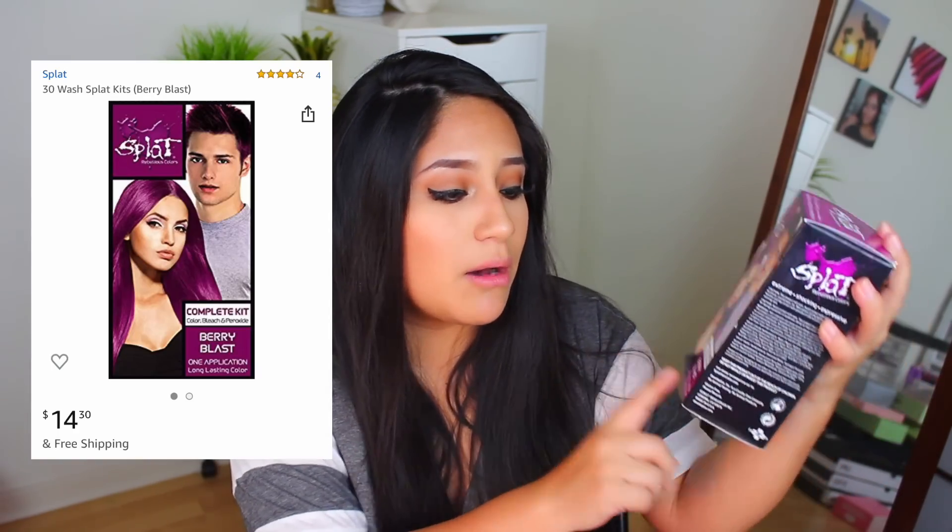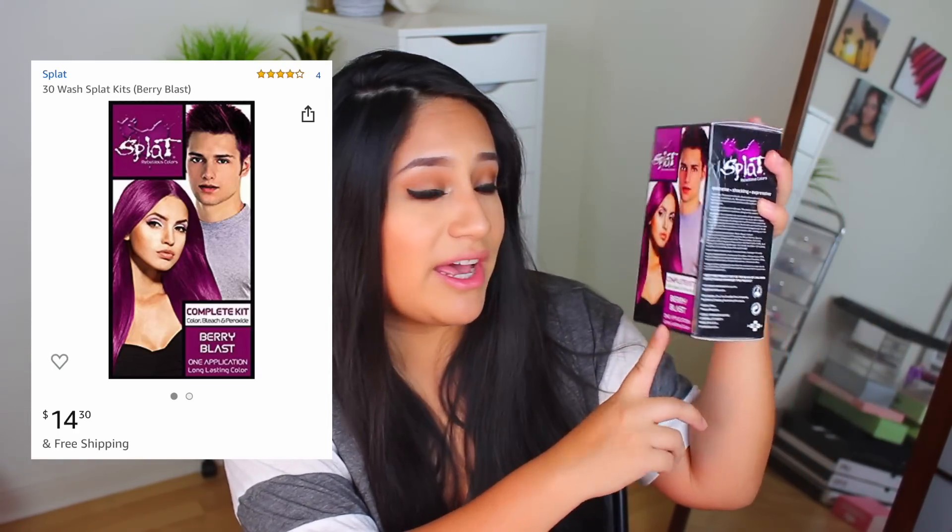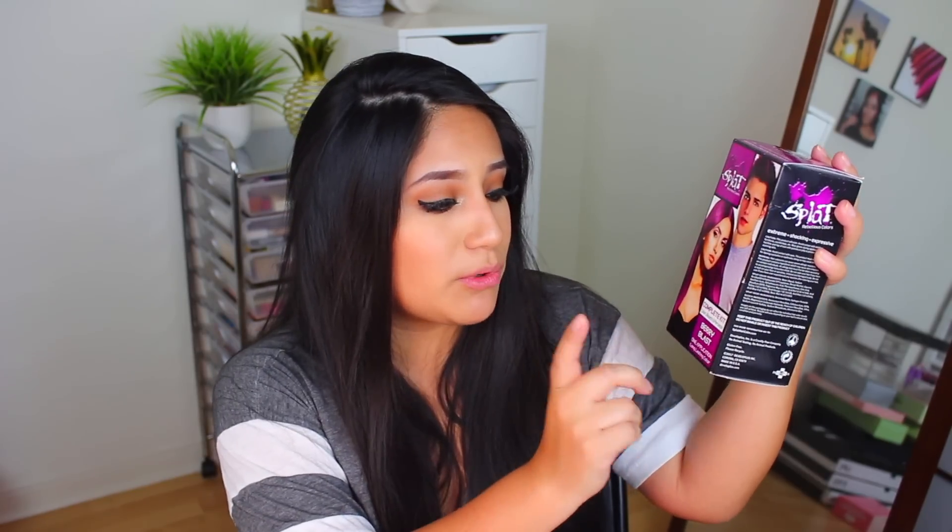So today I thought it would be really fun to try something that's been requested a lot. It is a product that does use some bleach but it's included in the kit — we're not bringing in foreign bleach. We're just trying this one particular kit, and I feel nuts. I don't know why I'm doing this again if you guys saw the first Splat video. Splat like ruined my life for a certain amount of time. But we are back trying the Splat Complete Kit in Berry Blast, which comes with color, bleach, and peroxide.